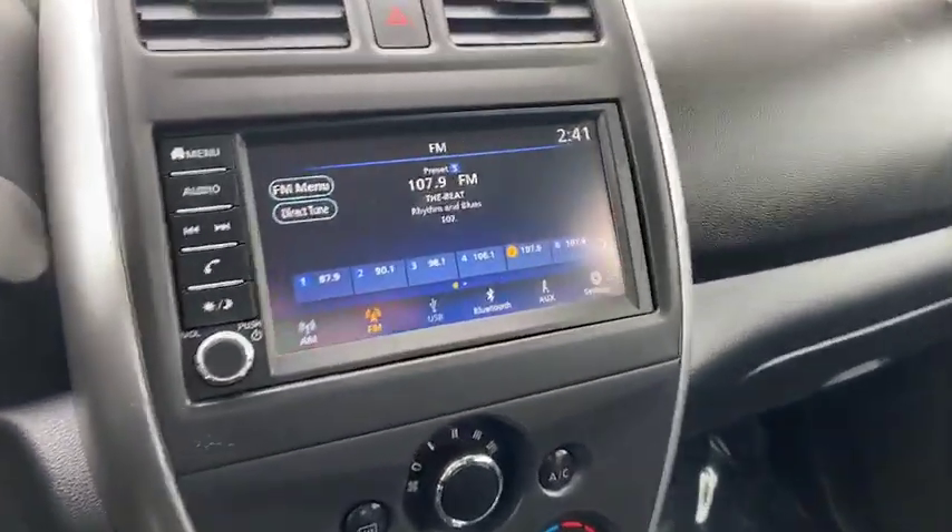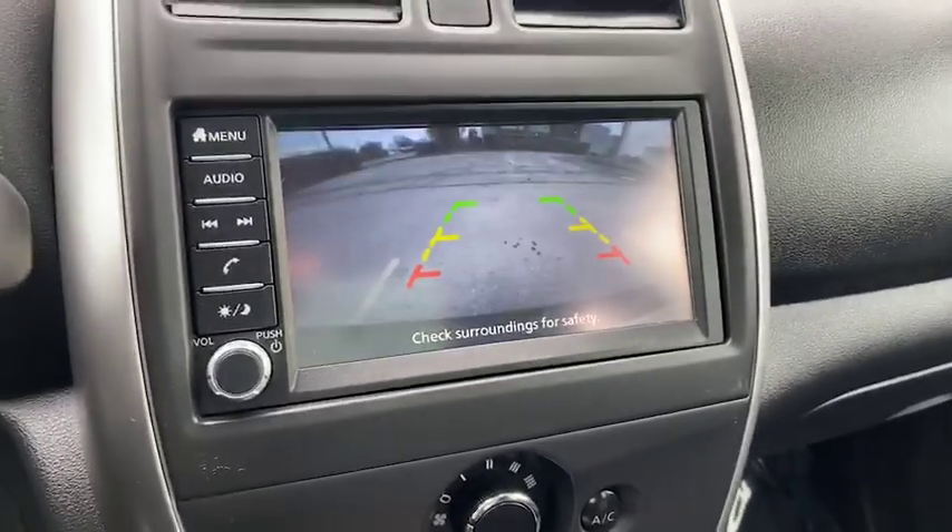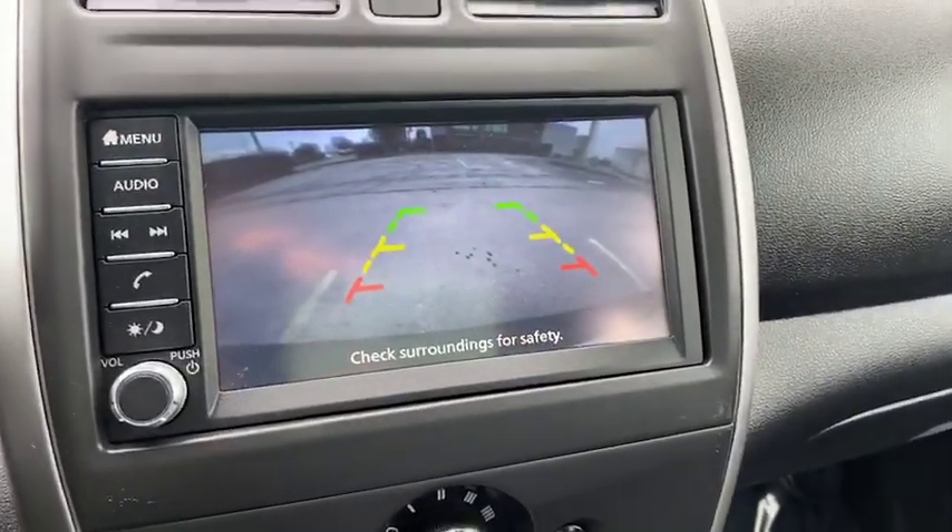That's a very, very clear screen. Look at that — I love the blue highlights. If you place it in reverse, you do have your backup camera.